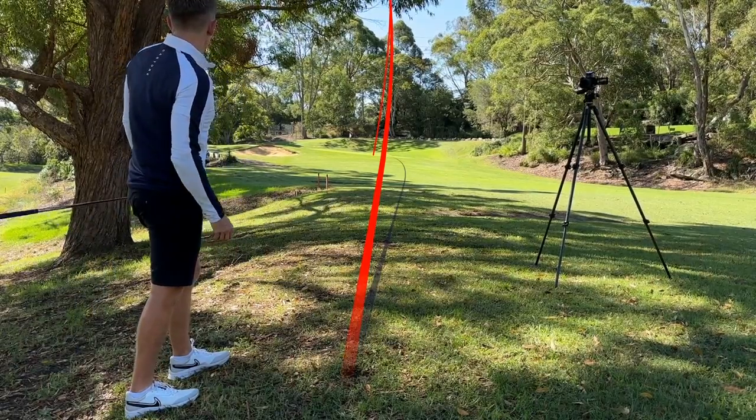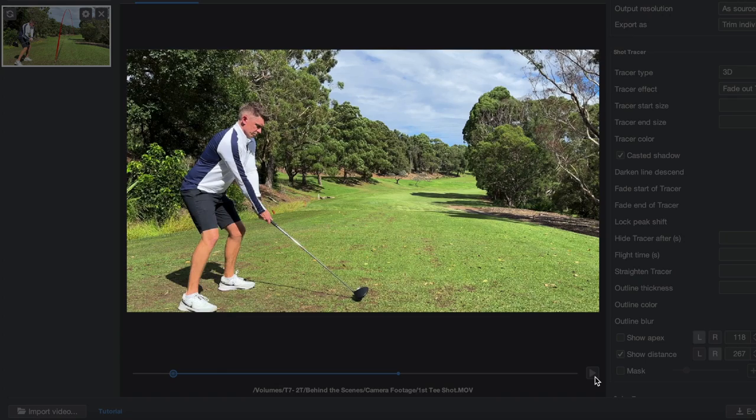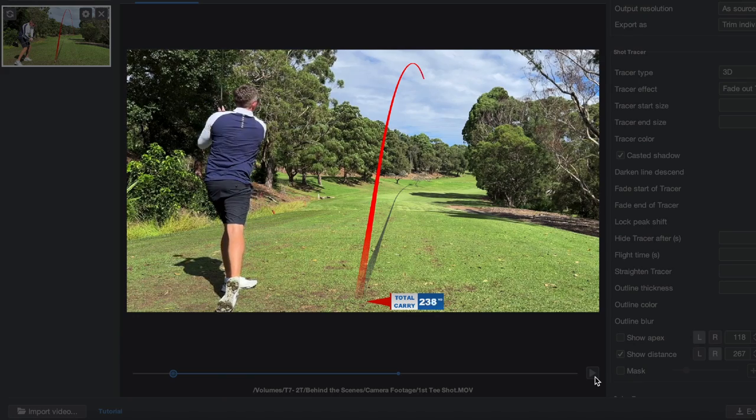After I finish my round of golf I'll take all the footage home and individually add in all of the shot traces and the extra information like distances carried and things like that, which hopefully make it easier for you to follow along at home.